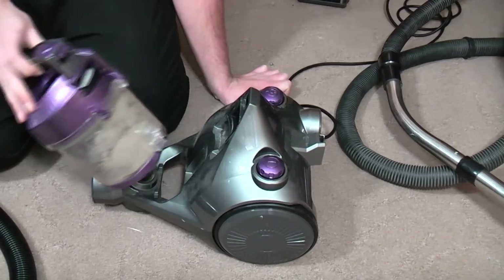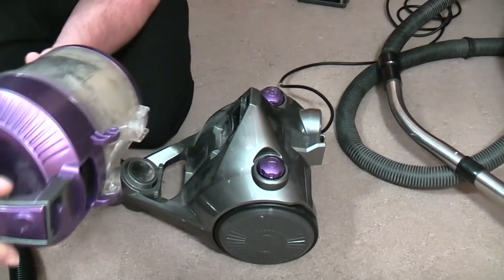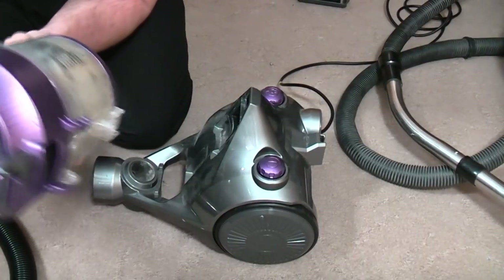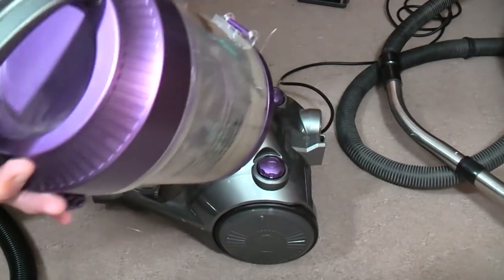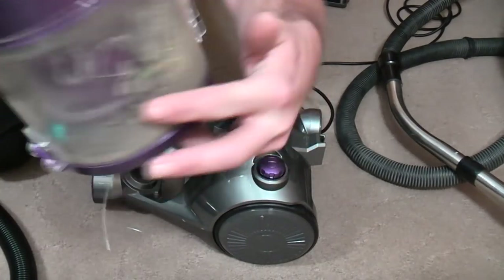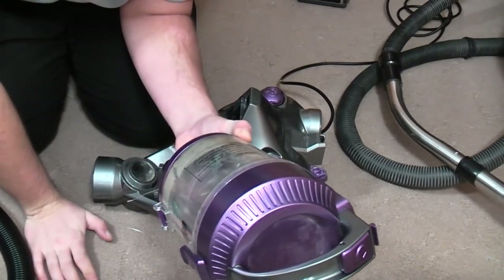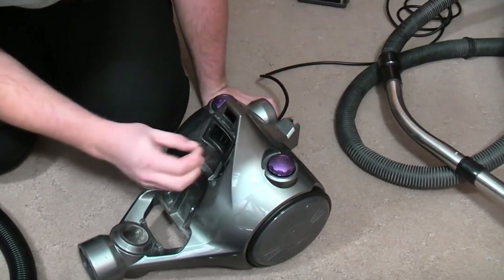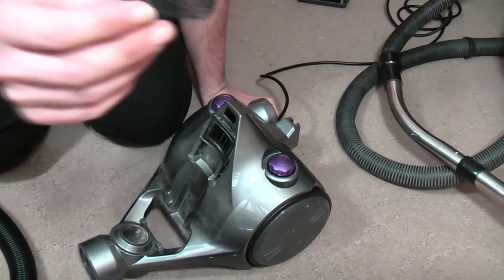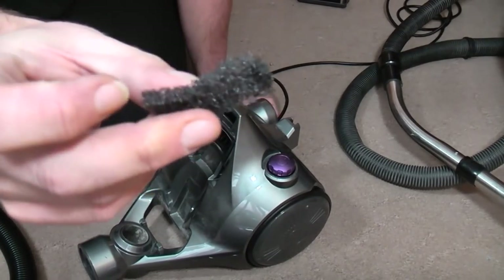So, we should release the bin — it's not a cyclone, importantly. Do not exceed in any case the maximum fill line, which is there. So that's not bad, is it? We know what this is like — that is the pre-motor filter.